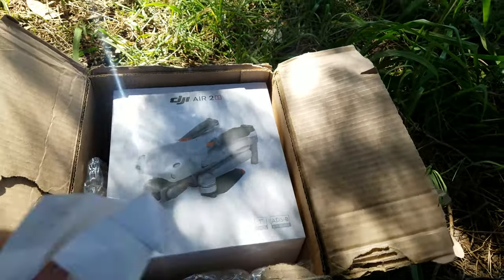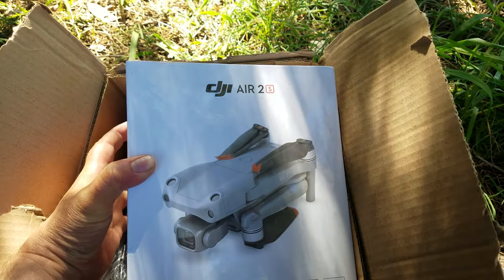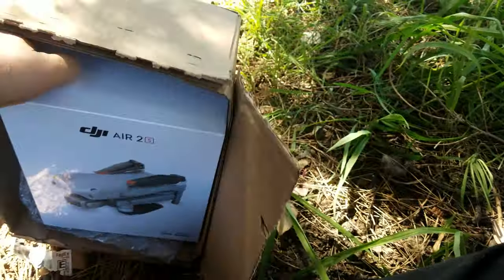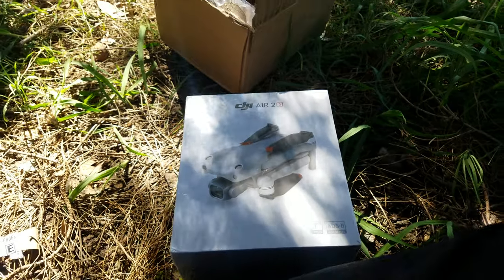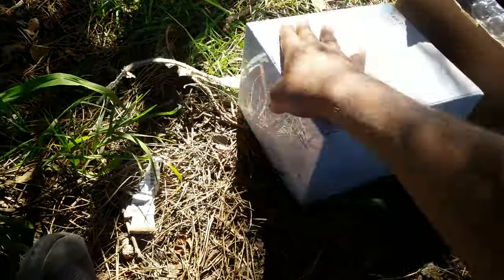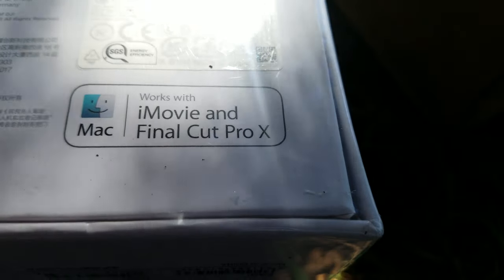There it is — DJI Air 2S. Let's see what's on the back of the box. Not a lot, just a little bit of writing there.